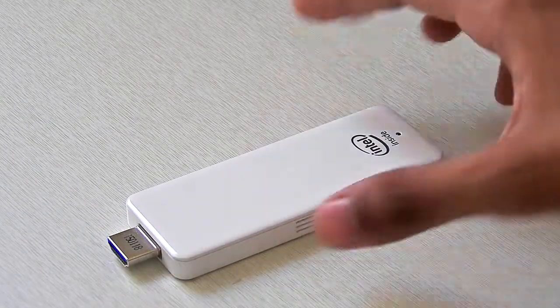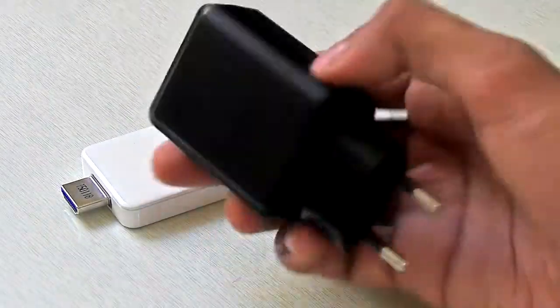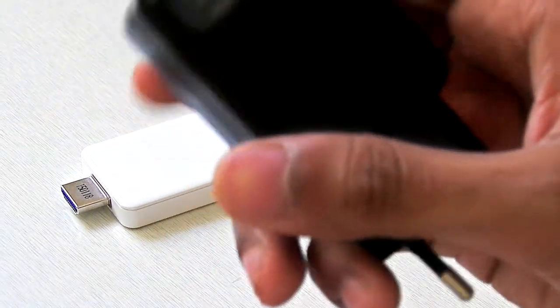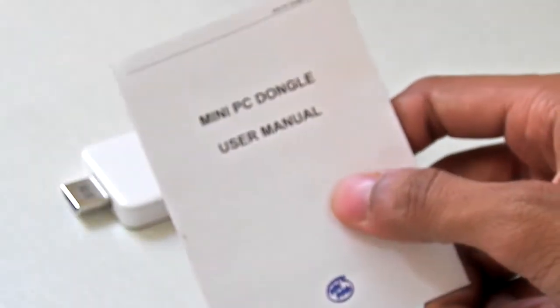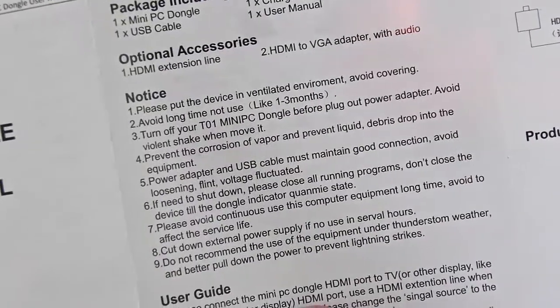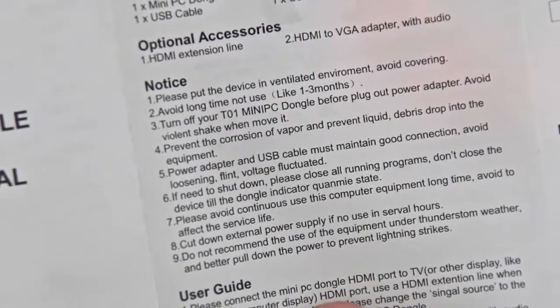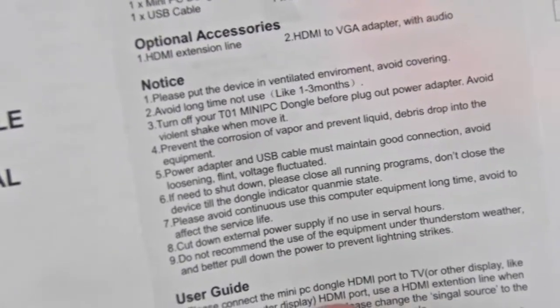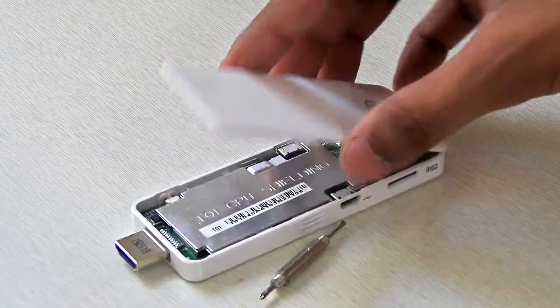The MigoPad comes with the console itself and this charger — it is 5V and 2A. Here is the user manual for it. The notices they give are quite interesting. The first notice is: please put the device in a ventilated environment and avoid covering. Not a big deal.